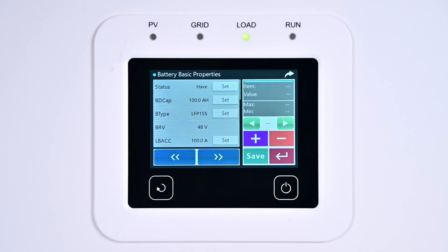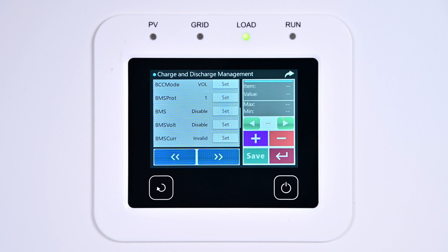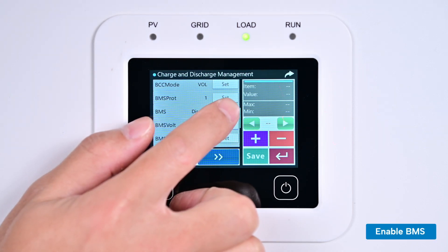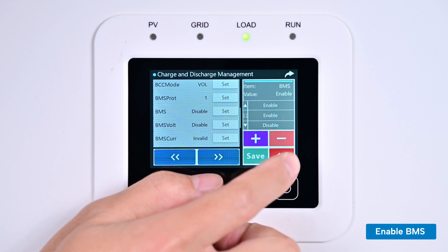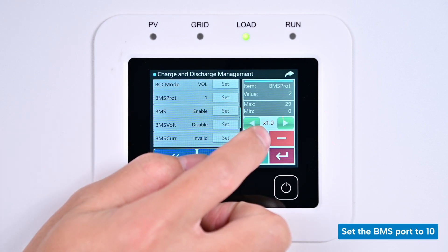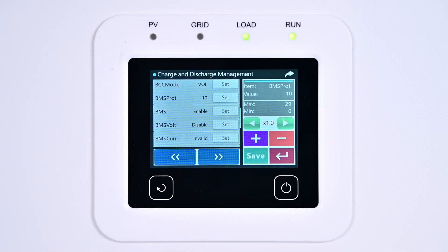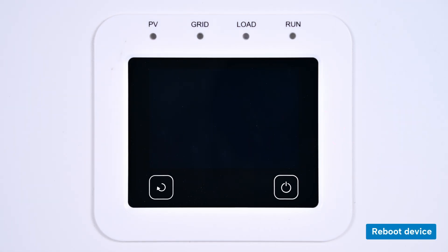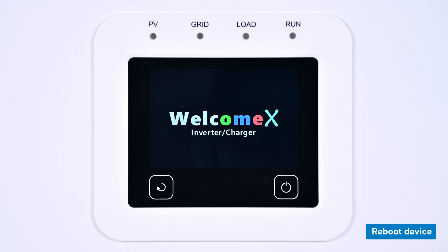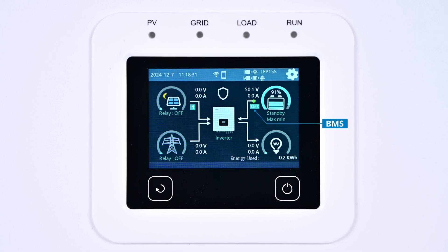After selecting the battery type, click the next page arrow at the bottom of the interface twice to access the charge and discharge management page. Swipe up the screen and stop once you reach the BMS port entry. Enable BMS and set the BMS port to 10.